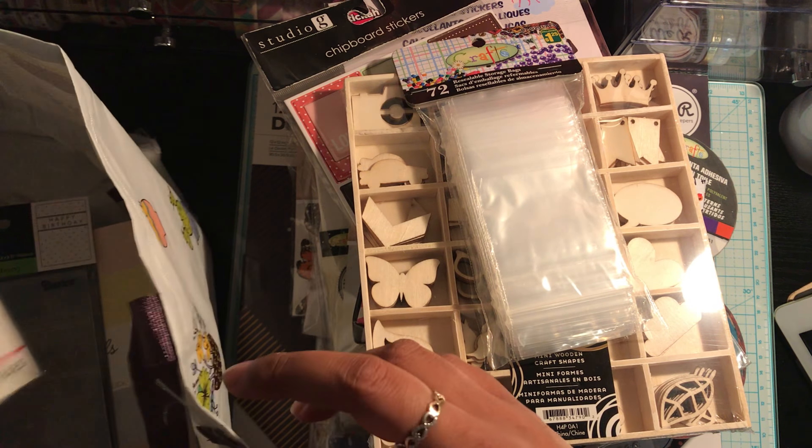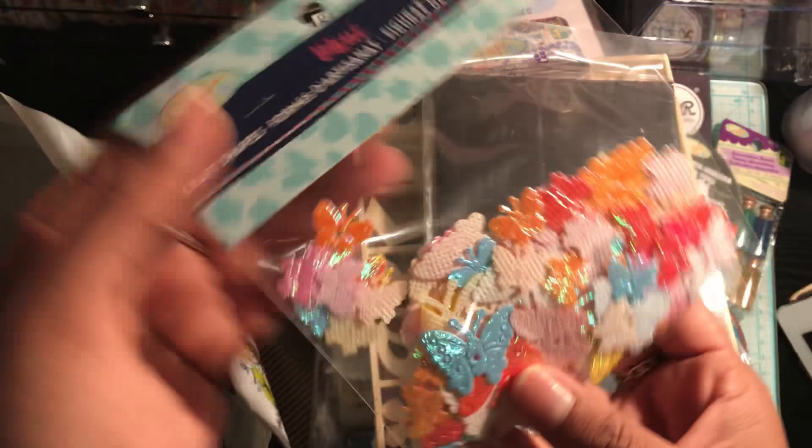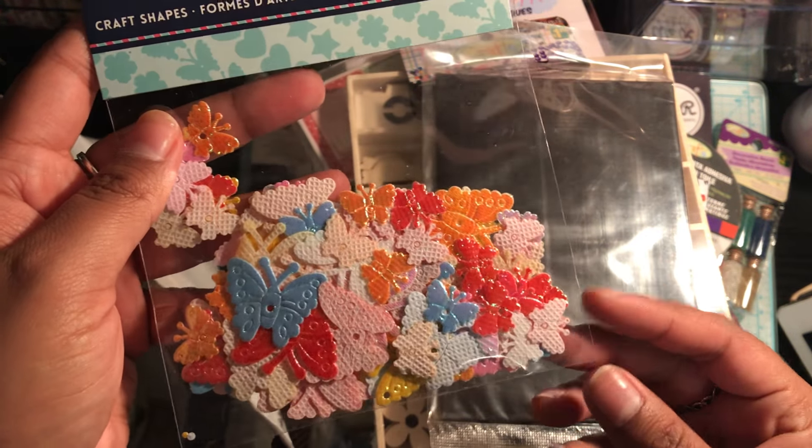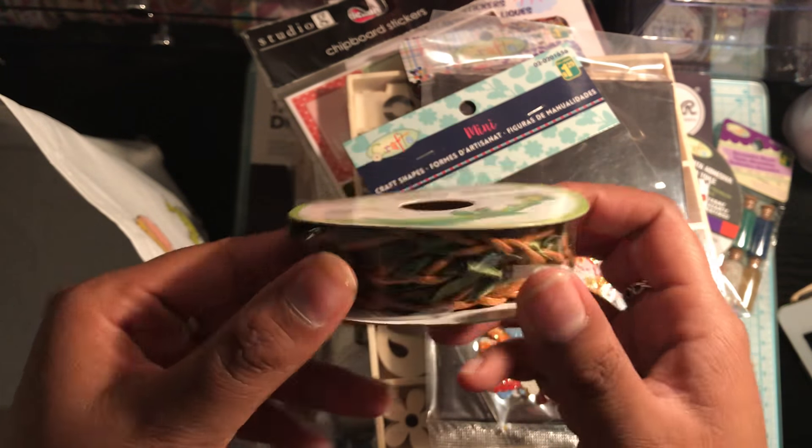And then just a few more things. I did pick up this 4x6 magnetic photo sleeves, and I would have picked up more because these fit in perfectly in the photo album I was showing you, but I think there was only one left. I like these because they're already cut to size, and you get two pieces in here. Then I would flip it over and just put all my dies on the back. And then another set of the craft shapes — these are the butterflies.